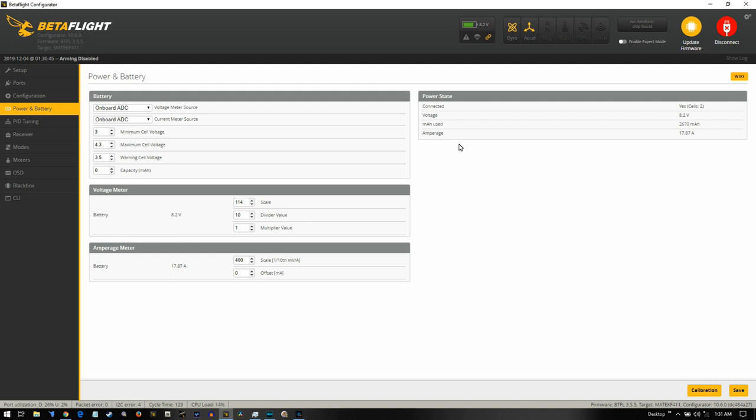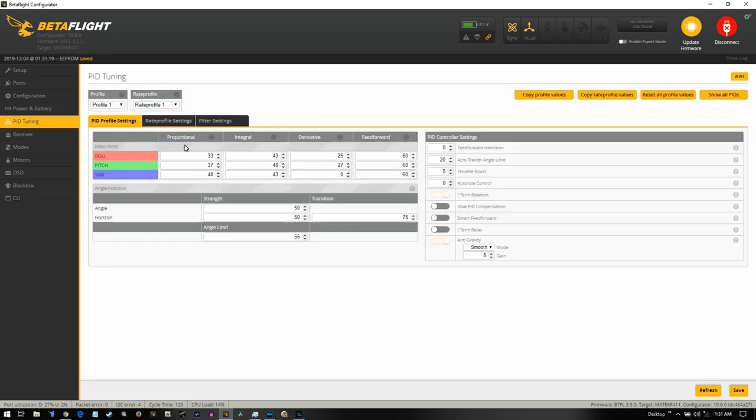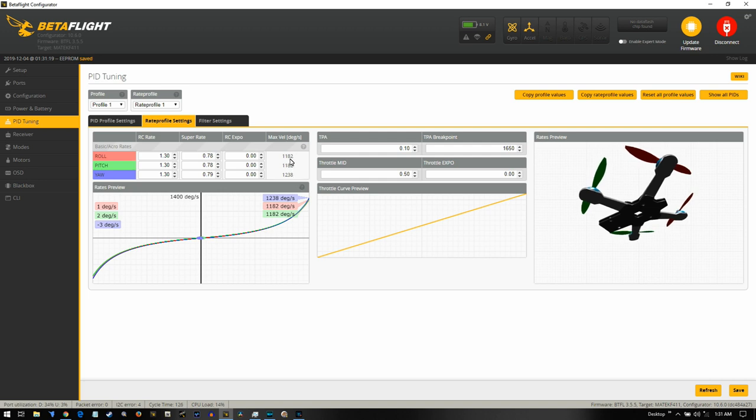Under power and battery, the voltage wasn't reading correctly so I turned the scale up to 114 — maybe I'll bring it to 113. It's showing about 8.1V while running. Minimum cell voltage I turned down to 3.0 and the cell warning to 3.5. For PID tuning — this has Betaflight 3.55, which is fine. I'm going to leave the PIDs alone for now to see how it flies on 2S and 3S. On smaller copters with stock settings on 3S you can sometimes get oscillations. I have high rates because I have gimped-up thumbs — that's why the channel is called Dumb Thumbs FPV.